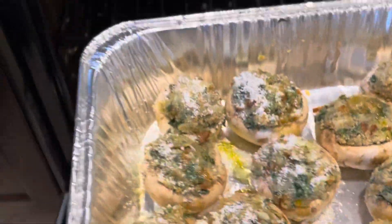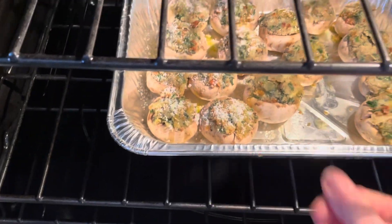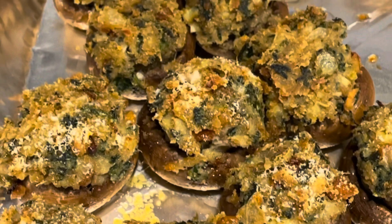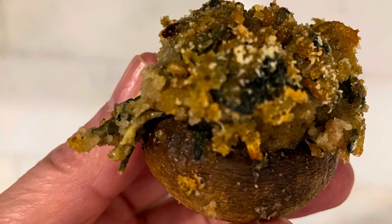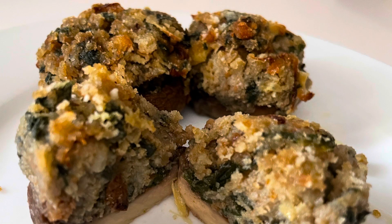Bake your stuffed mushrooms in a 400 degree oven for about 20 minutes until you see the tops get golden brown. You can serve your mushrooms plain or take it to the next level and drizzle it with a little balsamic vinegar.